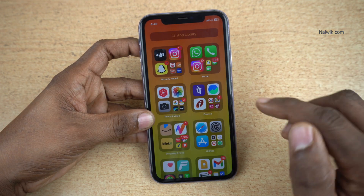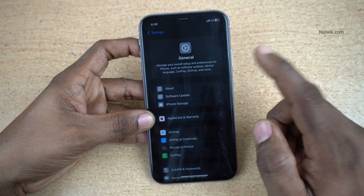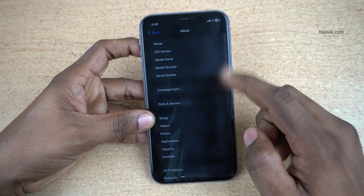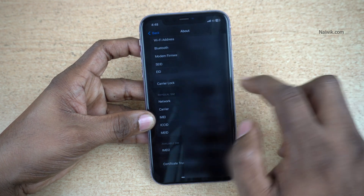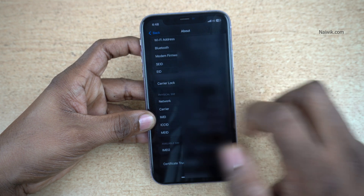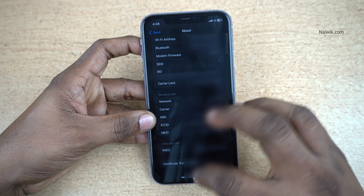To check the EID number of your iPhone, open Settings. Under Settings, click on General. Under General, click on About. Under About, scroll down and you will find the EID option. The EID number starts with 89. Long press the EID number and you will get a copy option. Copy the EID number.